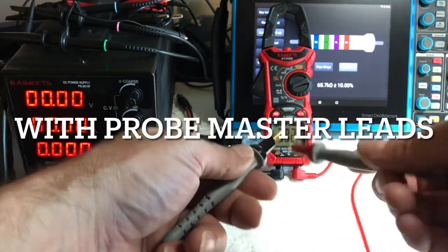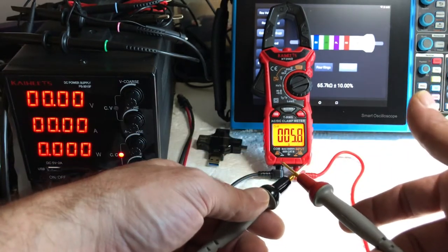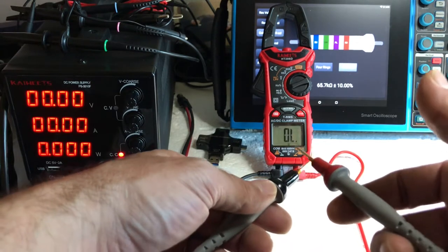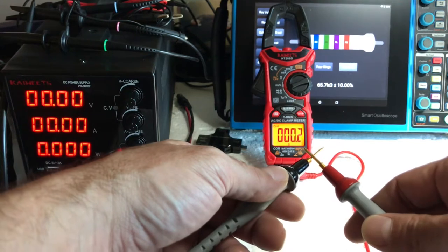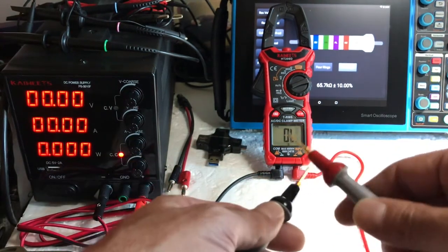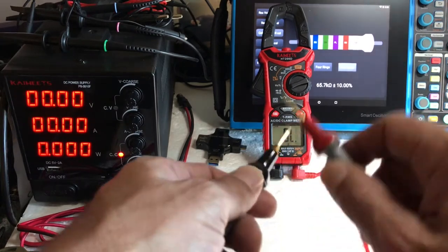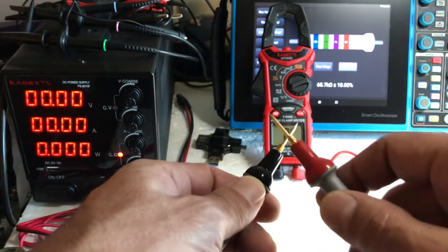First we'll just set it on there. It takes a second for the light to come on, but the tone is instant. That's pretty good — that's really good.